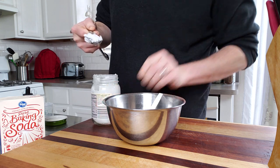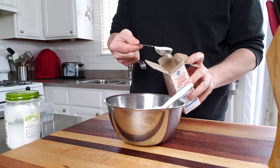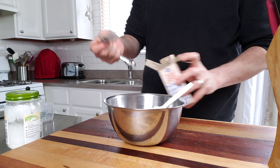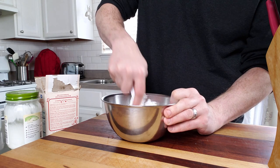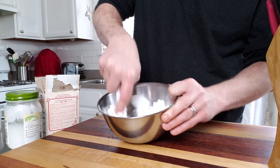Take 4 tablespoons of coconut oil and mix it with 2 tablespoons of baking soda, and add 20 drops of peppermint or clove essential oil. Once those are all mixed, put it in a small jar.